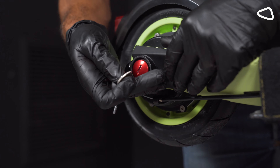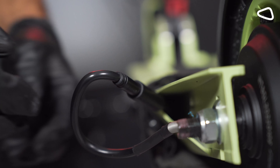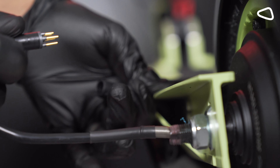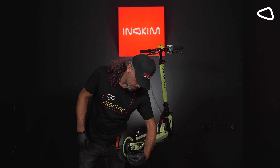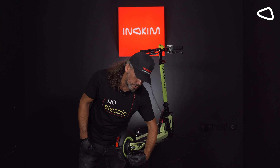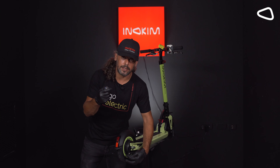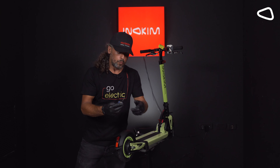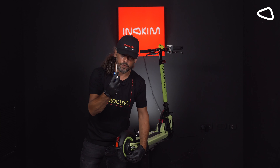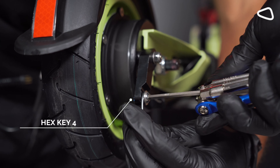Step 2. We need to disconnect the motor cable, which is located on the left side of the scooter. Step 3. We need to disconnect the brake cable, which is located on the right side of the scooter, by using the key set that you get when you're buying an Inukim's scooter. We are opening the screw just a little bit.